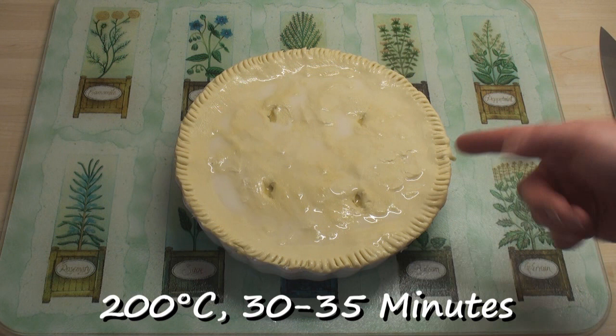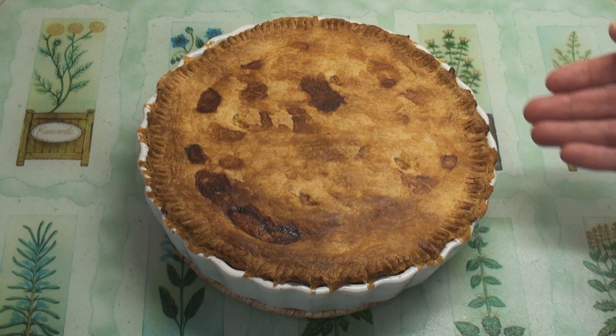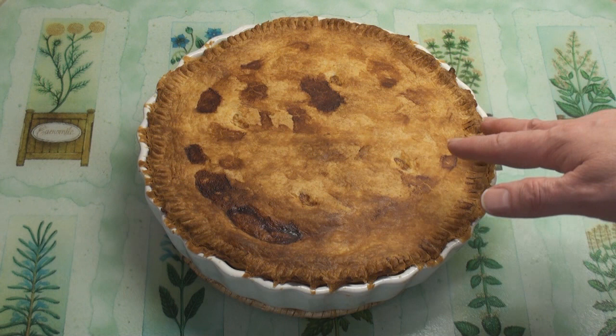Now this is ready to go in the oven at 200 degrees C for about 30 minutes. After 35 minutes, the pie top should be lovely and brown. Leave it to cool for about 15 minutes before you slice it.